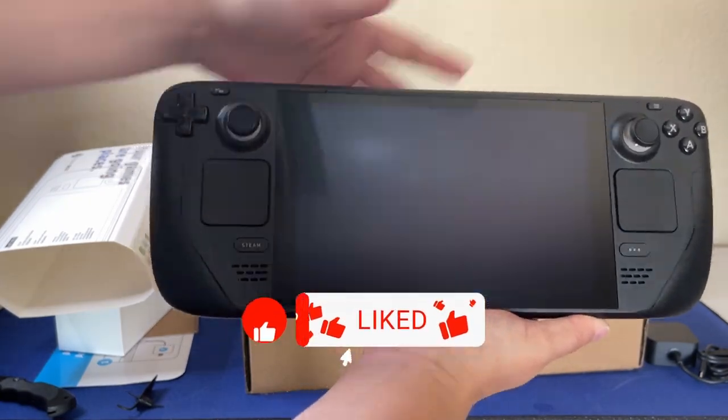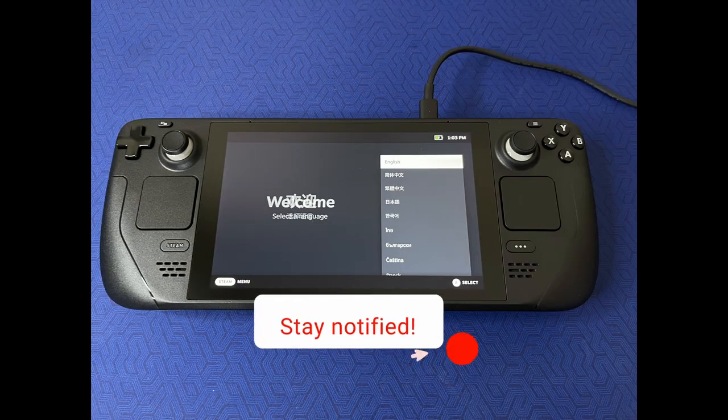This thing is big — like, my hands are little, and this thing is huge. That's what I wanted to show you all. Thank you for watching.